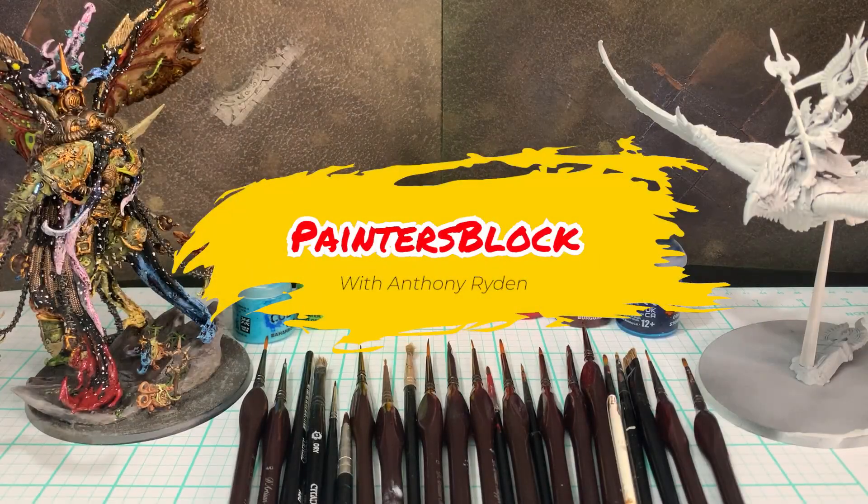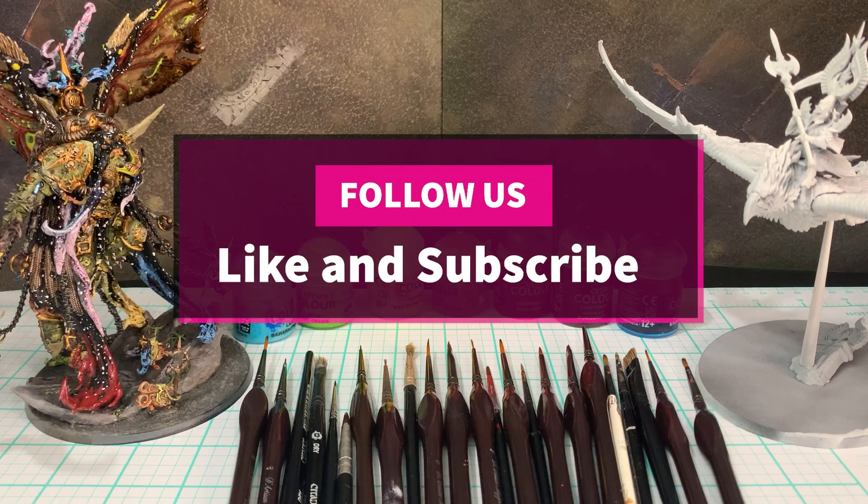Hello again and welcome back to Painter's Block. I'm your host Anthony Rydon. Please like and subscribe, follow us on YouTube, Reddit, and Instagram. We now have a Facebook as well. We are followed by artists under the same name, Painter's Block, so just look us up and we'll be right there. I'll put a link down below as well so it should be easier to find.